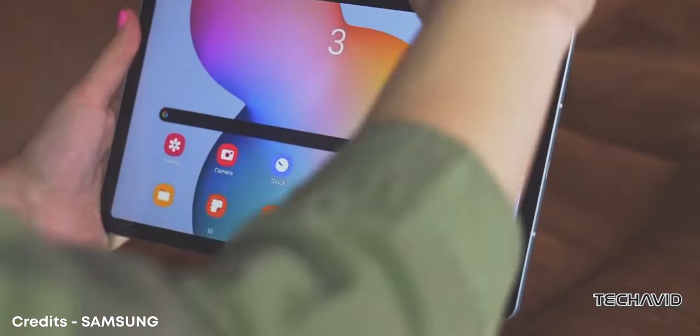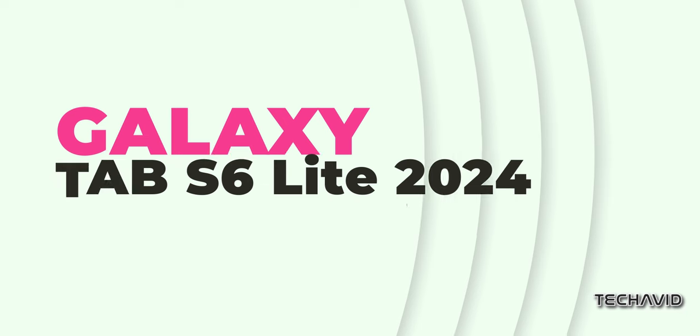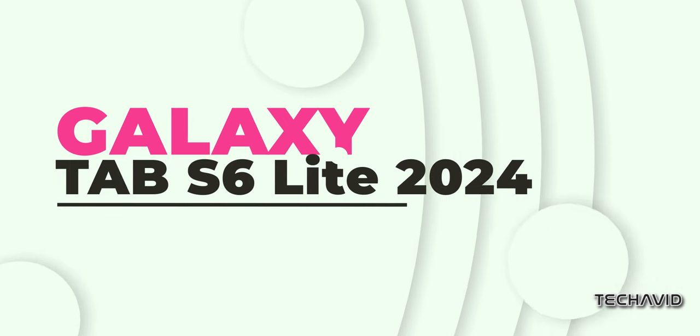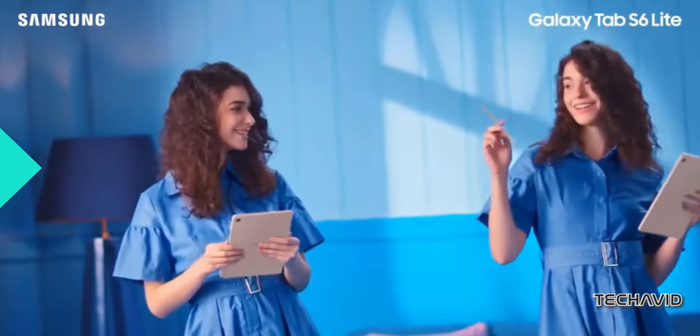Here's the deal. You probably won't be too thrilled with what we've got to say about the Samsung Galaxy Tab S6 Lite 2024. It's alright as far as tablets go, but we've got some reasons why it might not be your best bet.